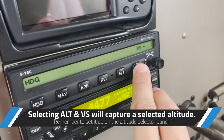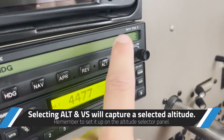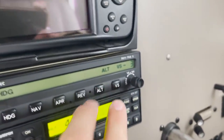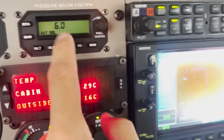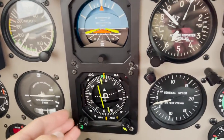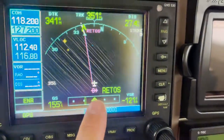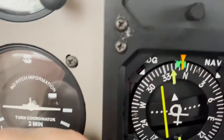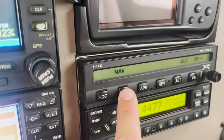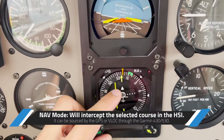Just remember: in vertical speed mode alone, the airplane will descend or climb without stopping — it'll go all the way to the ground or all the way up. So you use both vertical speed and altitude together to descend and stop at the selected altitude. For lateral navigation, we have the heading mode, and then we have the navigation mode. For example, if I want to go to the RETOS fix on the 341 course, I hit the NAV mode.